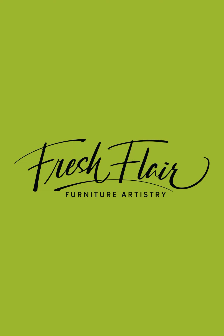Hello, everybody. This is Annie from Fresh Flair Furniture Artistry. Thank you so much for coming to watch this furniture makeover, and for all of you who have subscribed so far.